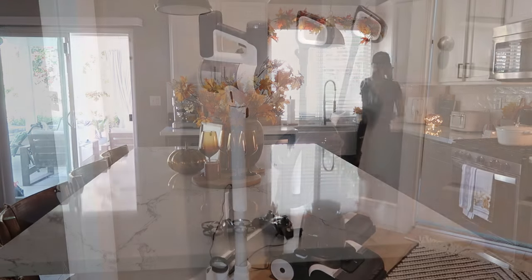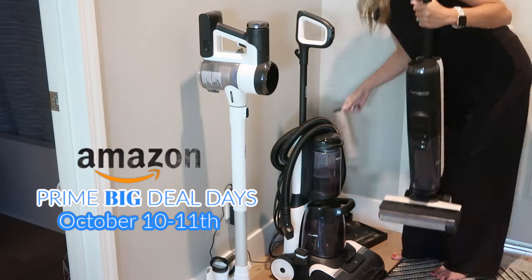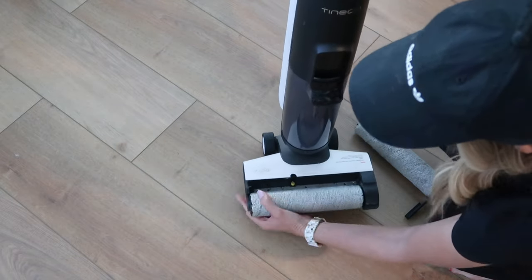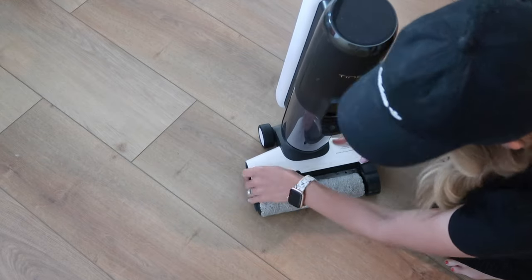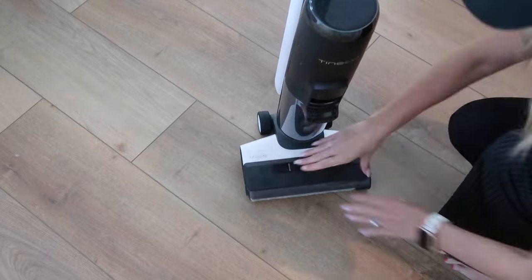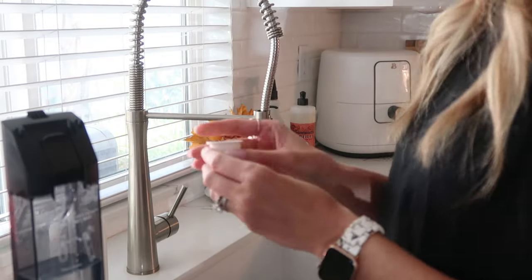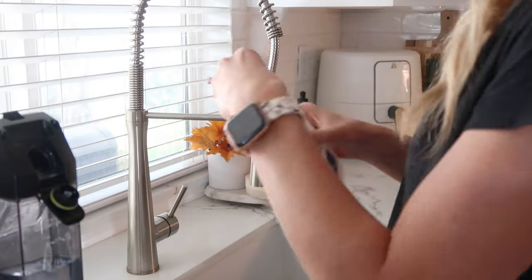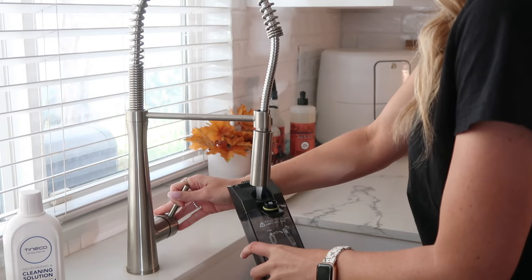If you haven't heard, Amazon is doing Prime Big Deal Days, October 10th and 11th — mark your calendars. This means major savings on the Tenco S5. I've had my S5 for about a year now and it is still my go-to for cleaning my floors. The S5 is a smart two-in-one vacuum and mop, so you can clean wet and dry, tough and sticky hard floor messes in just one pass.